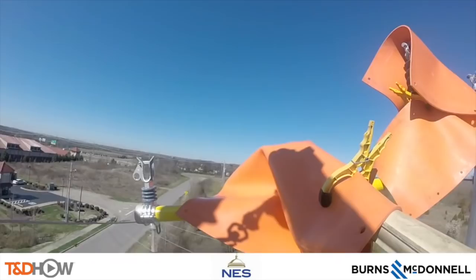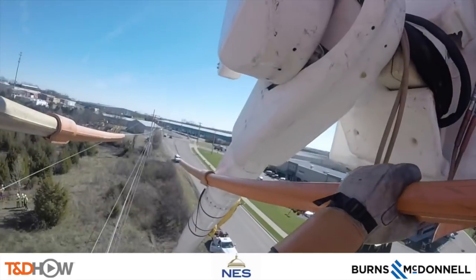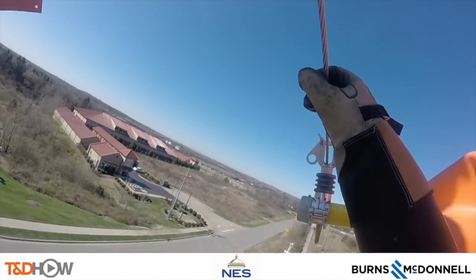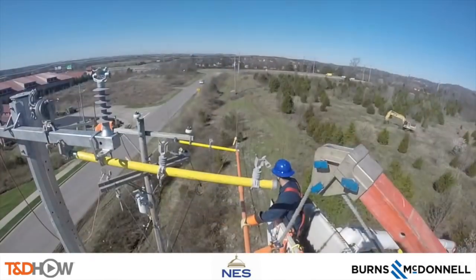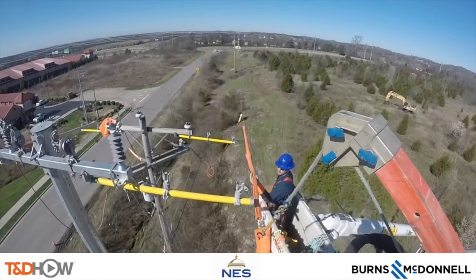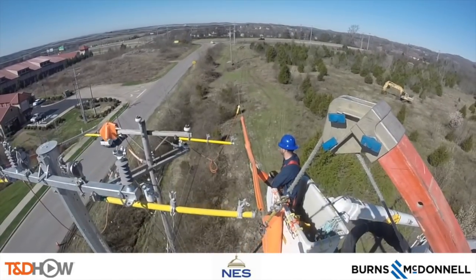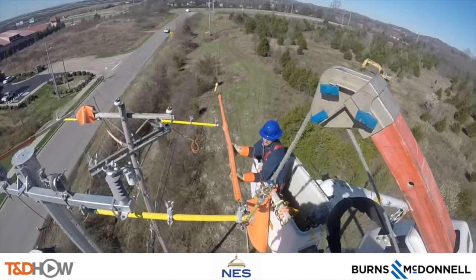Now they will do this with all three phases, and here is a nice shot of how that line clamps into a temporary insulator on the temporary extension arm. And here they are just moving that third phase over, and as they did before, placing it in the insulator on the temporary extension arm on the new cross arm.